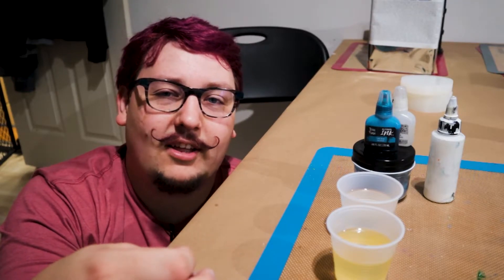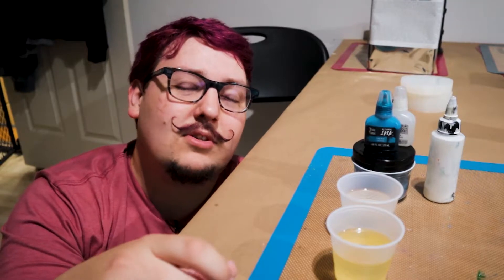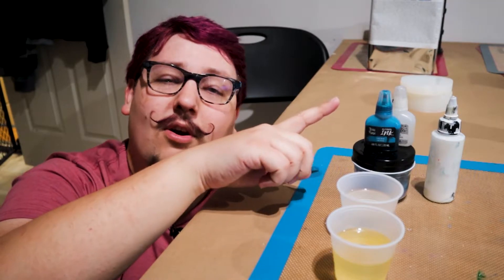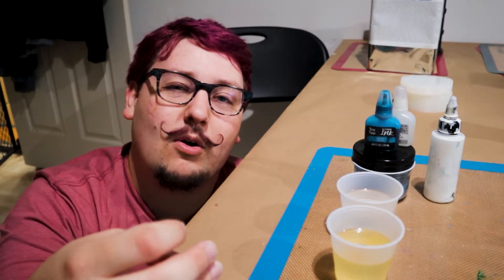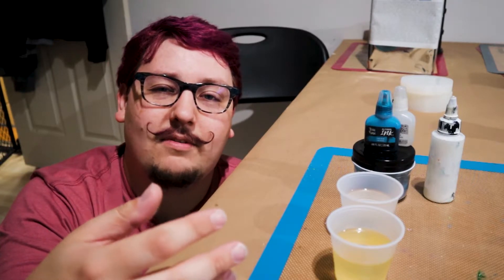Now I've done dirty pours in the past where you use solid colors and pour cups to intermingle them. This pour style is going to be a little different — we're going to use a base of Cambridge Blue, which is super pretty, and then highlight it with Breweries Lake and Blanco White to give it a really turbulent ocean crest wave waterfall kind of effect.